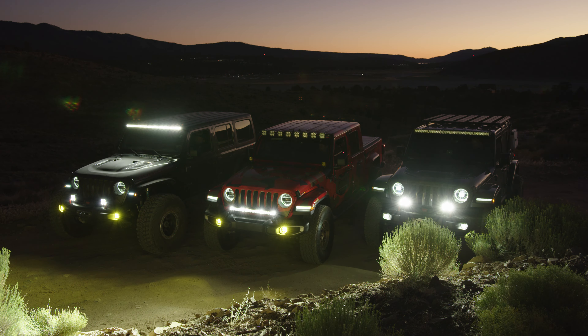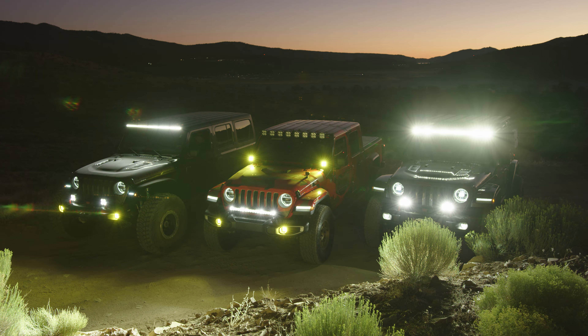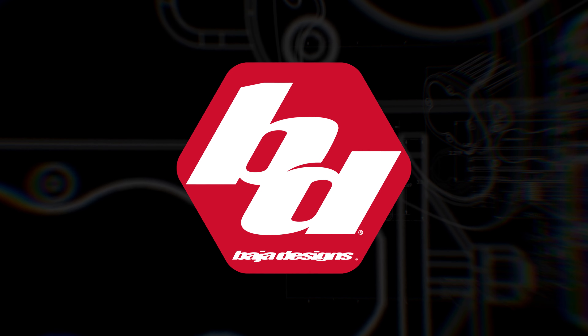This maintainability and modularity is the end result of decades of researching, building, and racing. We are the scientists of lighting.